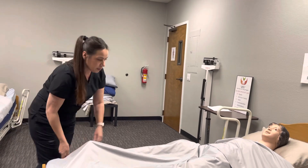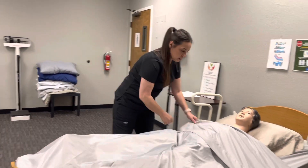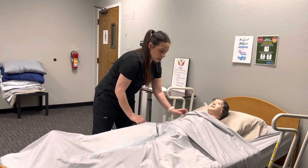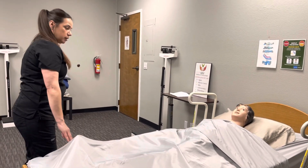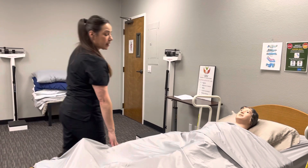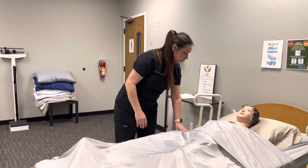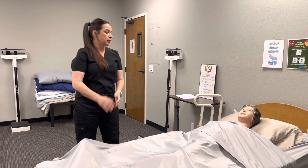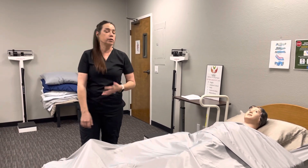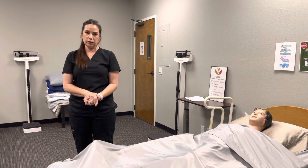We're done with that. I'm going to do a safety check: make sure the wheels are locked, your bed's at the lowest position, you have your call light, and I'm going to open your curtain. Let me know if there's anything I can do for you. I'm going to wash my hands. Skill complete.